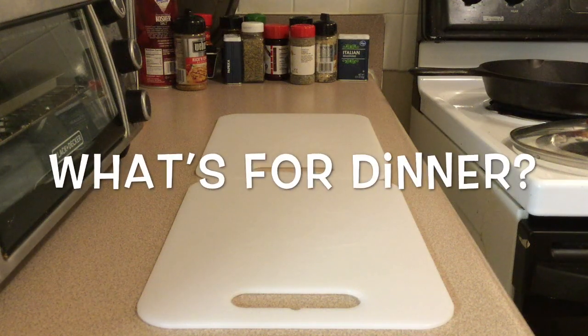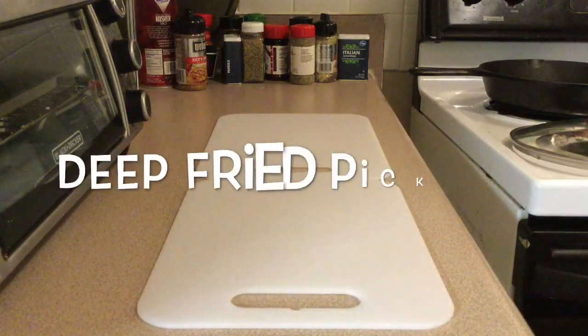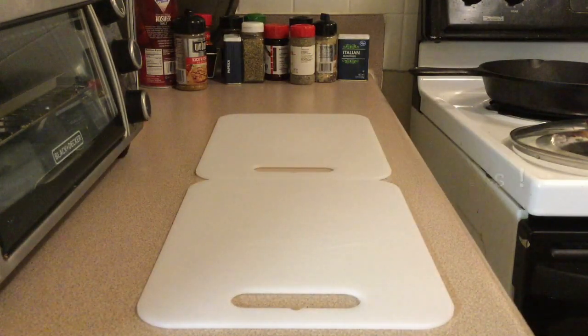This is What's for Dinner. I'm Drew, and we're making some deep fried pickles.